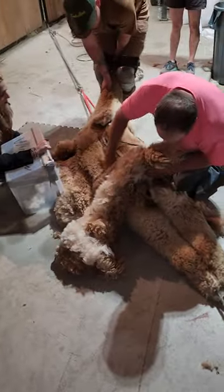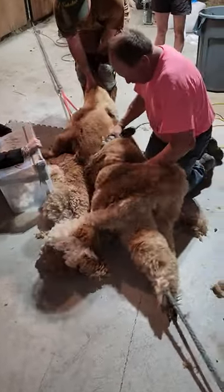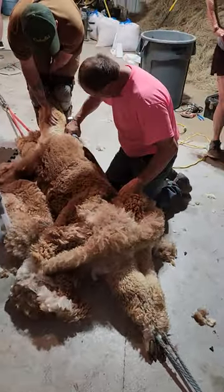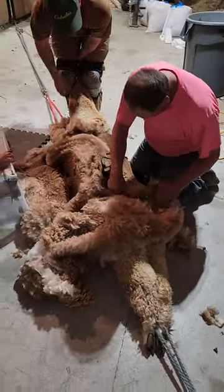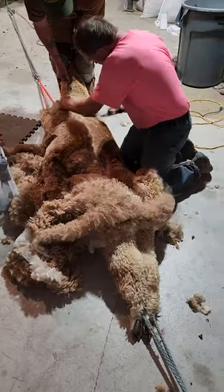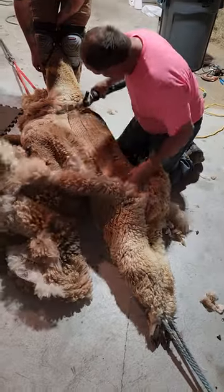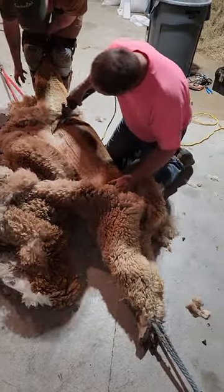We're here today for the annual alpaca shearing, so we can get us some fleece and get the old knitting ladies to line up and want to buy it all from us. That's how they do it. This stuff is worth a few bucks.